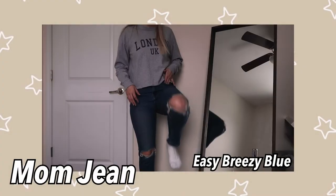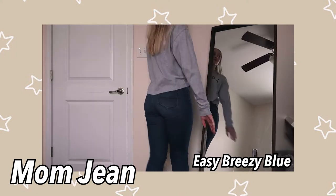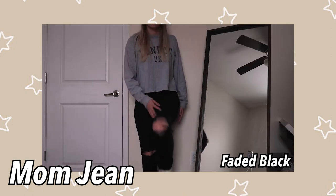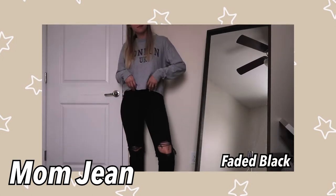This one is called Easy Breezy Blue in a mom jean style — one of my favorites, and it also just has rips at the knees. This was a size four for me because it doesn't have the comfort stretch waistband. This next one is faded black, just a mom jean. It also has the comfort stretch waistband and I didn't size up, which I regret — they're pretty tight on me, but I still like them. There is one hole at the knee. If you haven't noticed, my favorite types of jeans have a few holes but not too many.